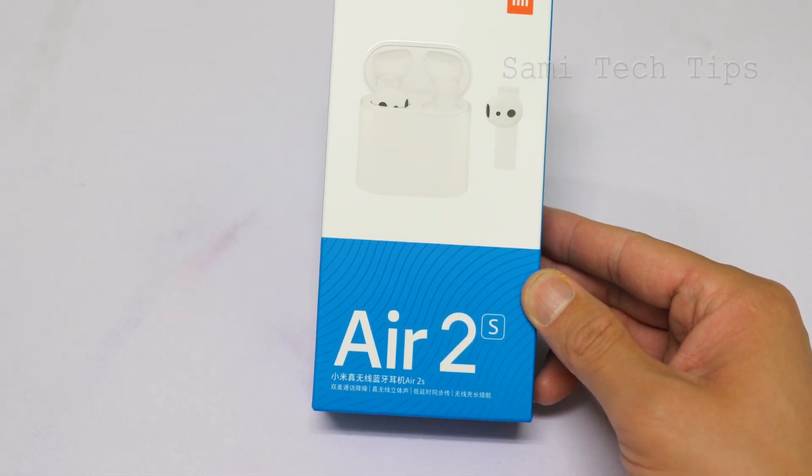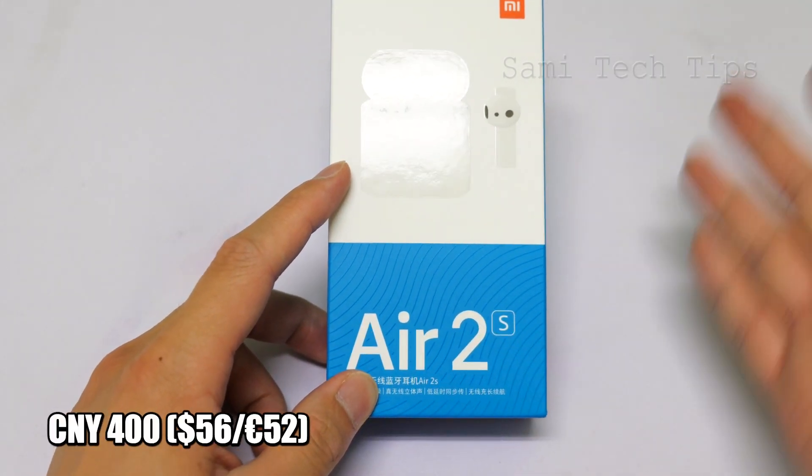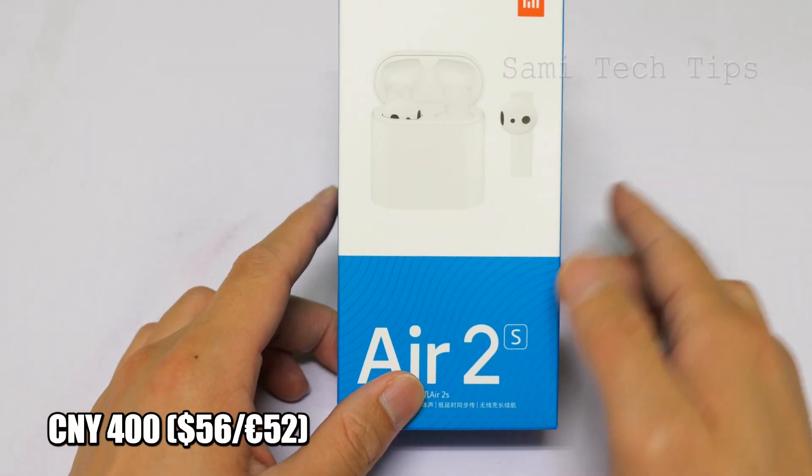I bought it from Xiaomi's site for $400 — that's $56 USD or 52 EUR.